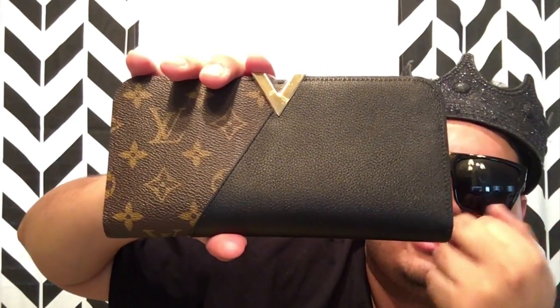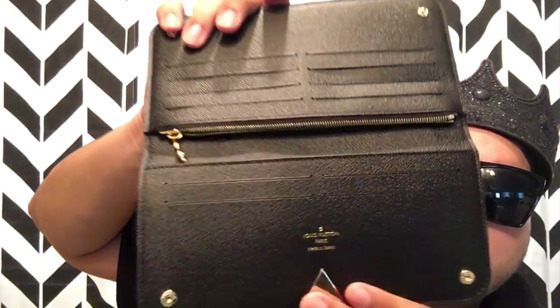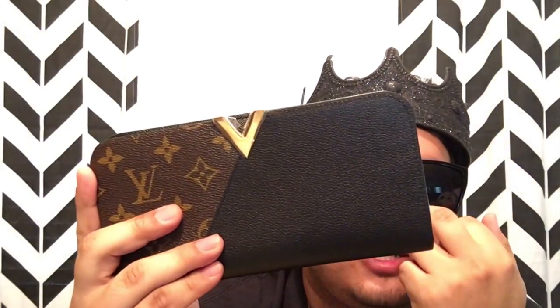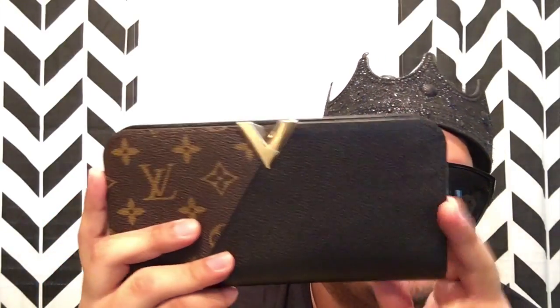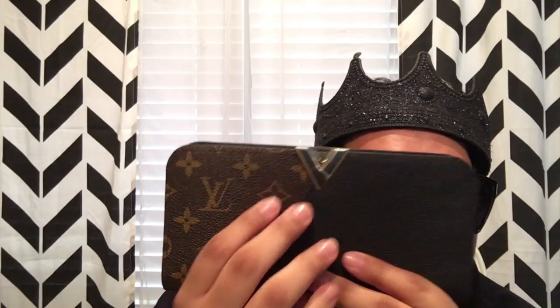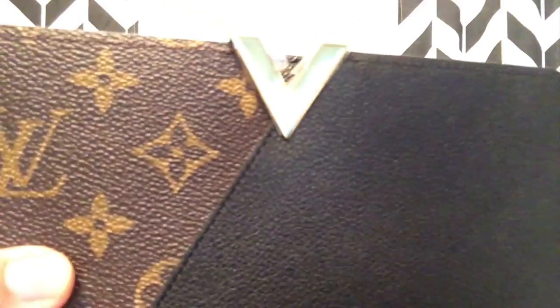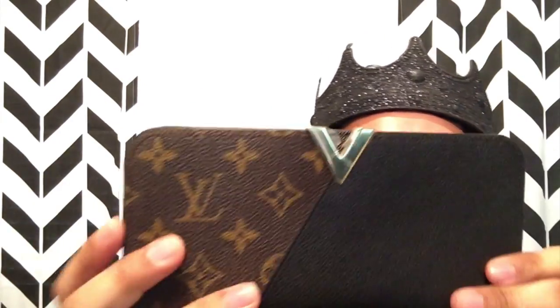Kimonos are really cool to wear, especially in the wintertime or in the fall. I own about one — it's like a black and white, beautiful kimono. So this wallet comes in the monogram, red and black, and so does the card holder. If you really love this collection but you can't afford the $1,000, definitely get the kimono wallet. It's a step up from the regular card holder. Just be very careful that the V doesn't get scratched up, because you do want to take care of your pieces in case you want to resell or trade them.